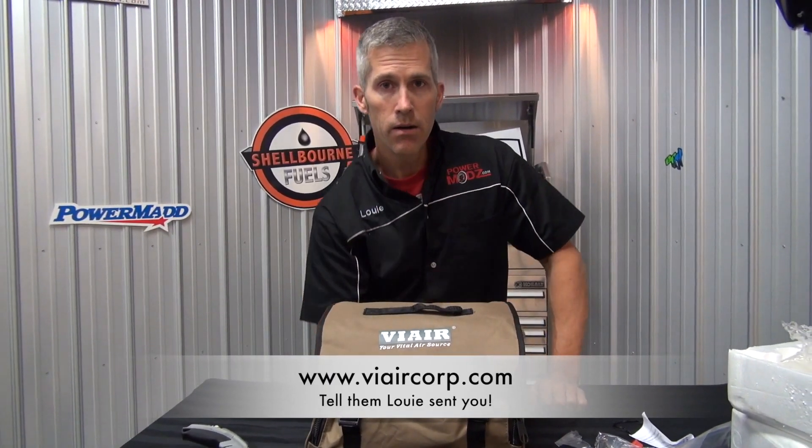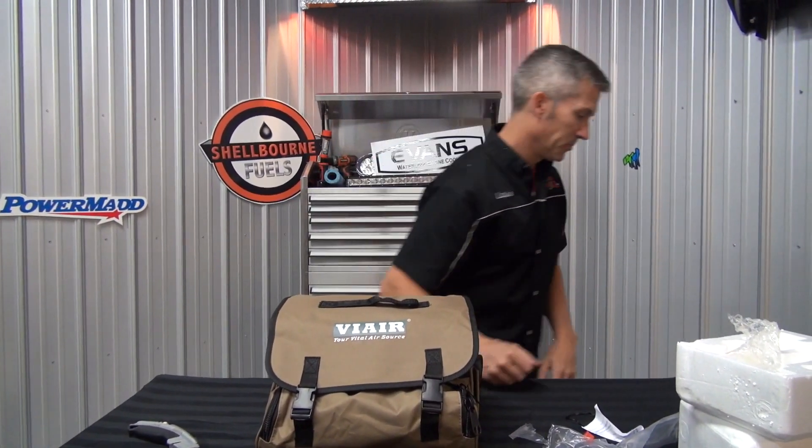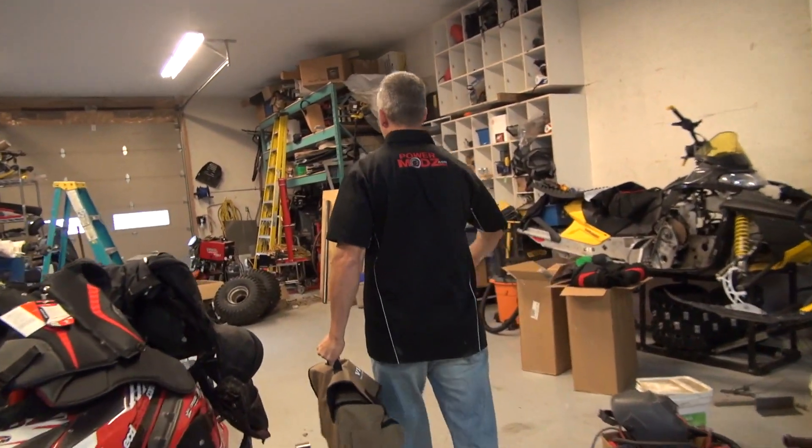That's it — the ViAir Portable Air Compressor, the 450P. Thanks for coming back to PowerMods, keep watching. It's going in the Ford until I get the big beast in there.